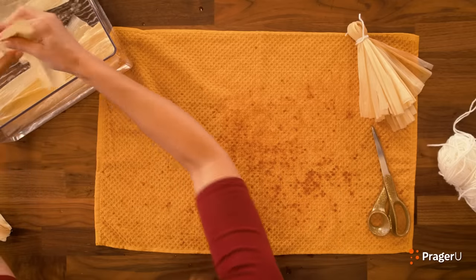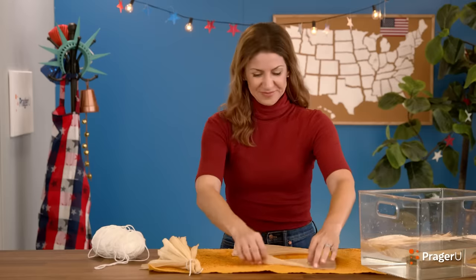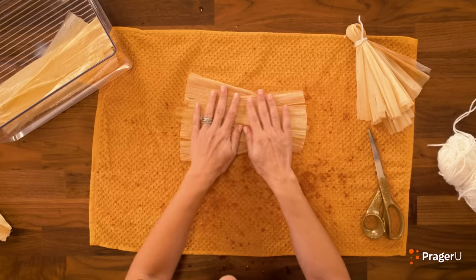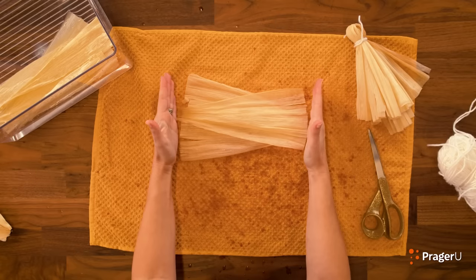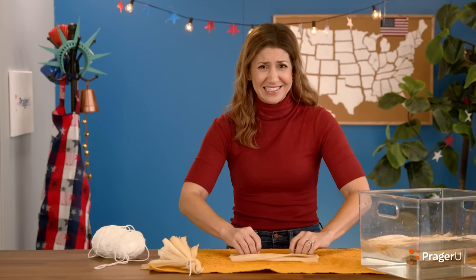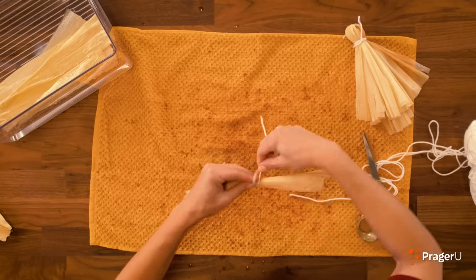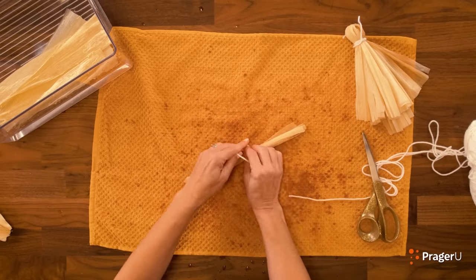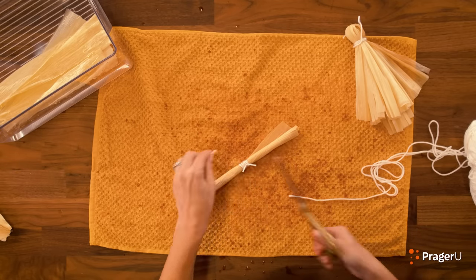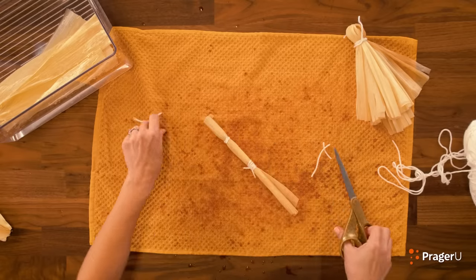Now let's make our doll's arms. Take two more husks out of the water, place them on the mat and get them a little dry. Lay them sideways and place them on top of each other with the narrow ends at opposites. Roll these up together very tightly. Now we're going to tie it in the middle — very tight again, you don't want these coming undone. Just a little trim, and tie it on each side.